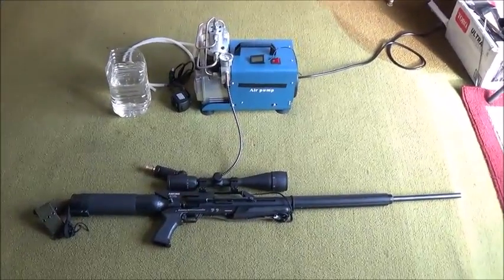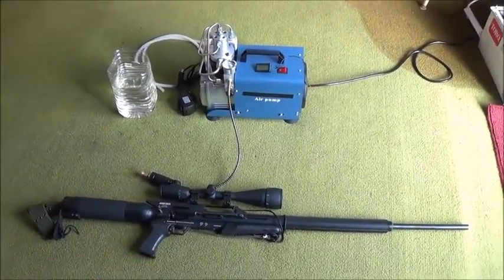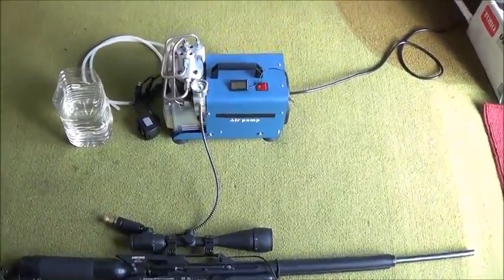Big Boy Air Guns. Today we're going to demonstrate how to use one of these cheaper high pressure air compressors that you can find on eBay on the Air Force Texan Air Rifle. We're going to use that today to refill the rifle back up to working pressure, which is about 3,000 PSI.